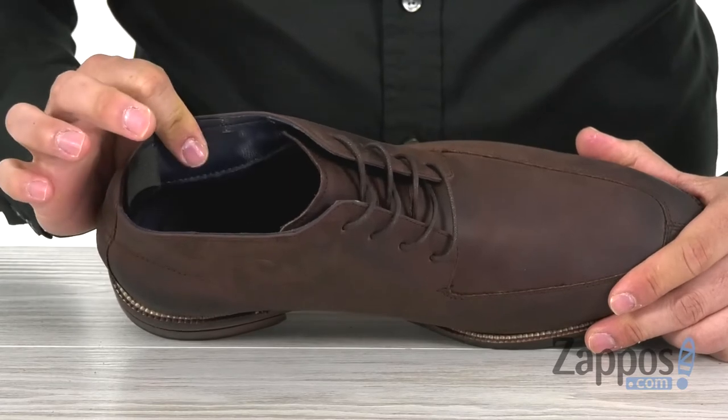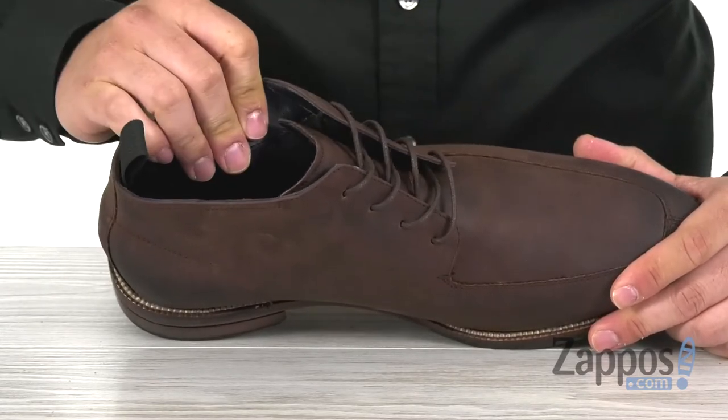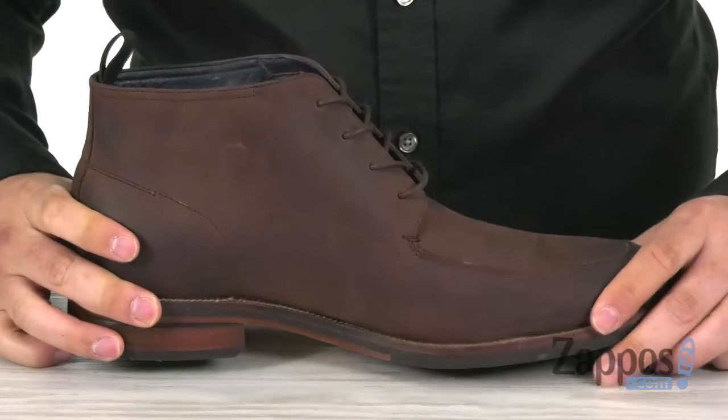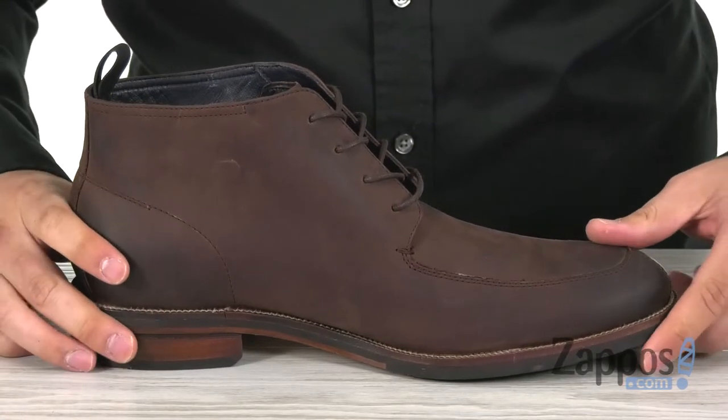The interior has a man-made lining that's also breathable and very soft, so that's going to feel great against the foot. The cushion insole has tons of cushioning on it — it is going to provide you with all the comfort and support you need to get you through your day.